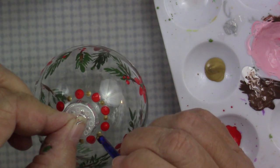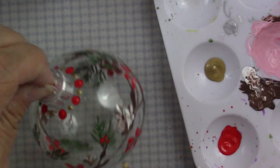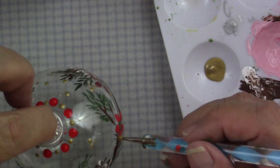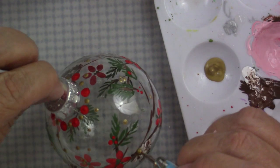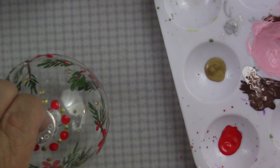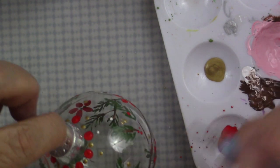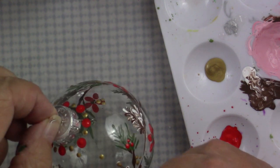I didn't do any measuring at all on this one — I just kind of winged it. Now I'm using the gold and a nail dotter and I'm going to fill in with some dots to simulate snow or stars, just placing them sometimes in three, like I did with the berries, or sometimes one, just randomly around the top. You could also do the bottom if you wanted, but I just left mine at the top part of the ornament. Now I'm going in with a little bit of white and doing the same kind of thing, just randomly placing dots. You might want to let yours dry in between certain steps.